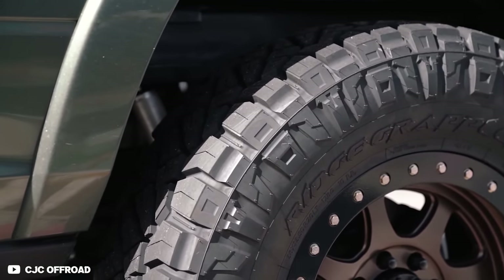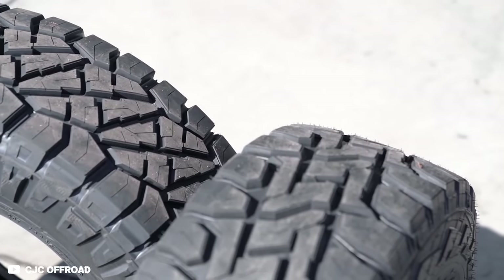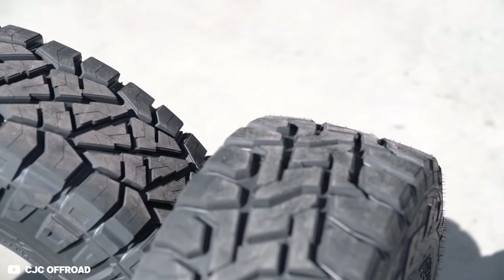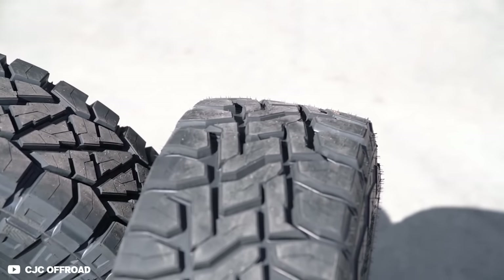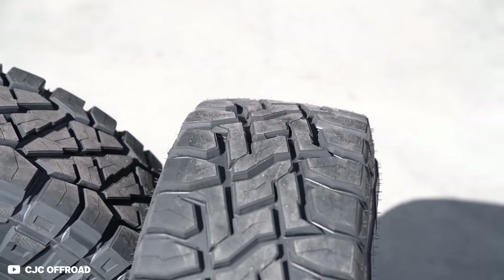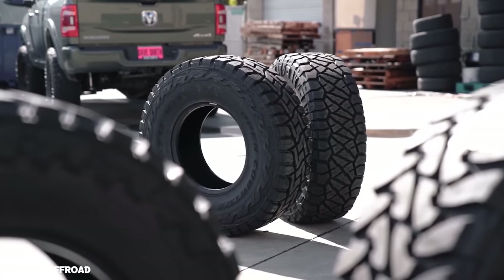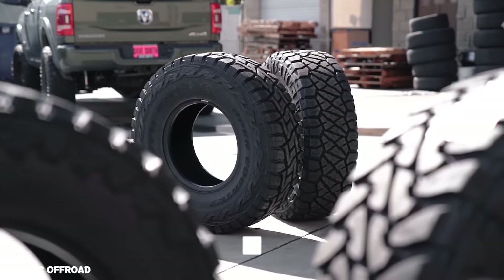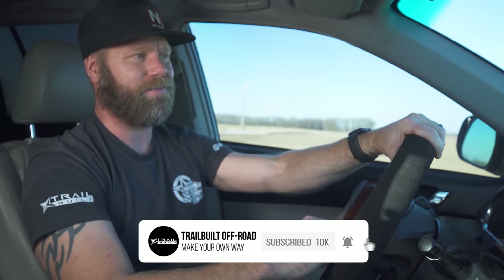That is all we have for you today. If you are running either an all-terrain tire or hybrid tire, let us know which one you're running. We'd also be curious as to how much driving is done off-road. If you have any further questions on the differences between an all-terrain and hybrid tire, let us know in the comments below. Don't forget to hit subscribe, the little bell next to it, and thumbs up to like the video. We appreciate all of you for watching. I'm Josh from TrailBuilt and we'll see you guys out on the trails.